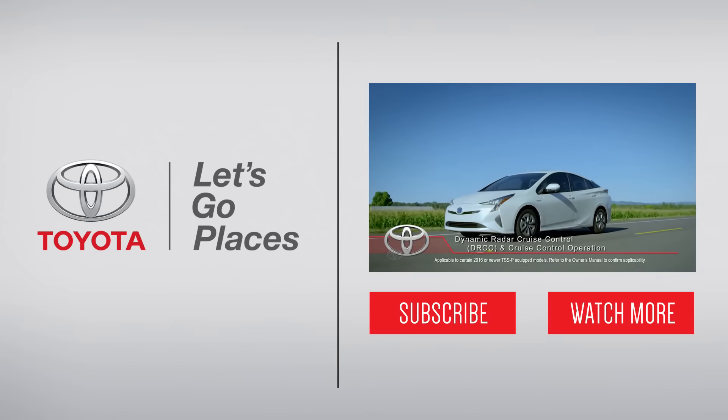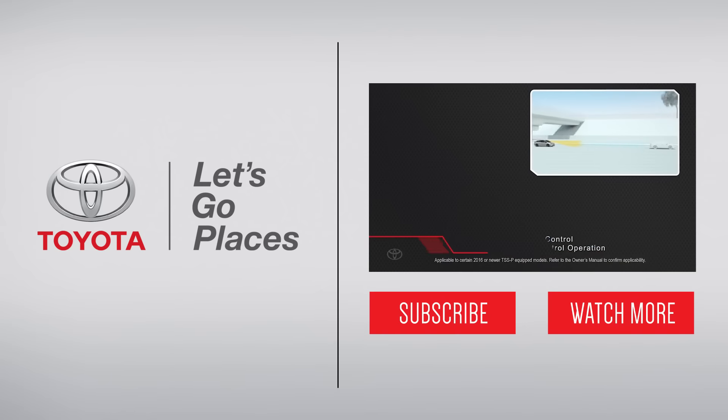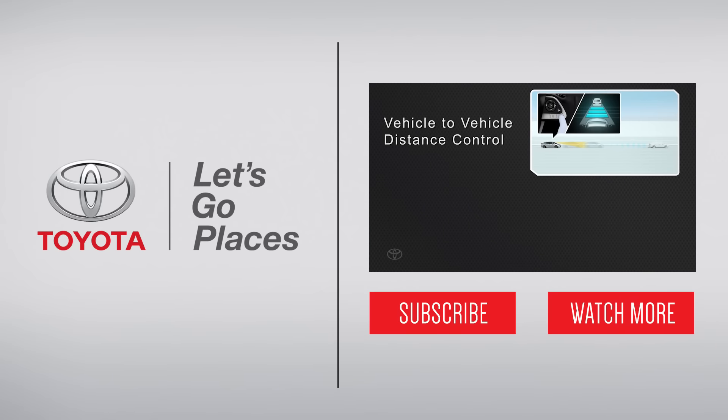The Dynamic Radar Cruise Control System supplements conventional cruise control with vehicle-to-vehicle distance control. It allows the vehicle to automatically